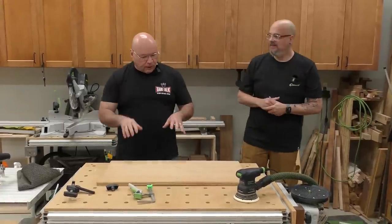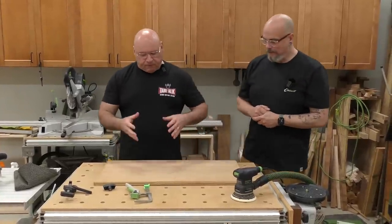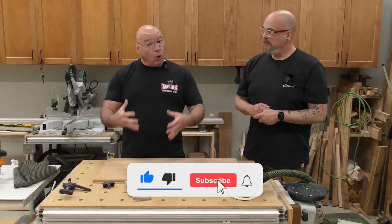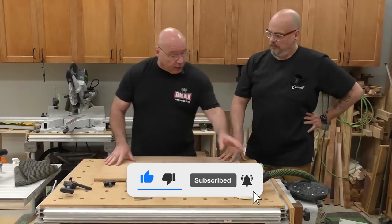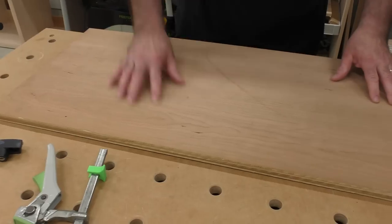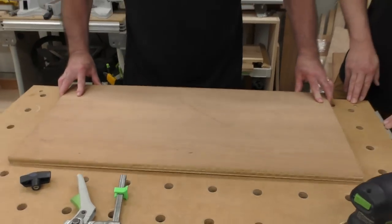So what we're doing is we're going to talk about some of the top sanding mistakes. The first one I want to go over is how you hold your work. Using a random orbit sander, this wants to shift as the pad's spinning, so we've got to lock it down somehow.